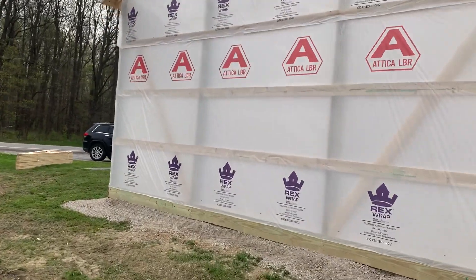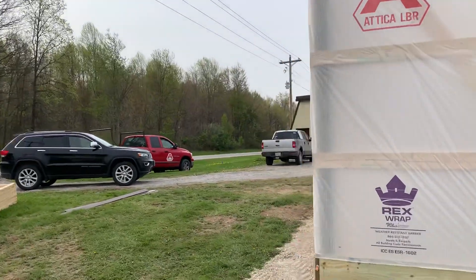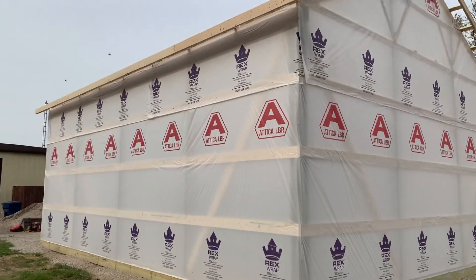There you go — 24 by 32 with a 6/12 pitch with a wraparound porch. That's the difference between using a rafter and a monotruss. Keep following the journey. If you like the video, hit the thumbs up, leave us a comment — we'd love to hear your feedback. Until the next one, keep it locked and loaded right here at Attica Lumber, since 1925.